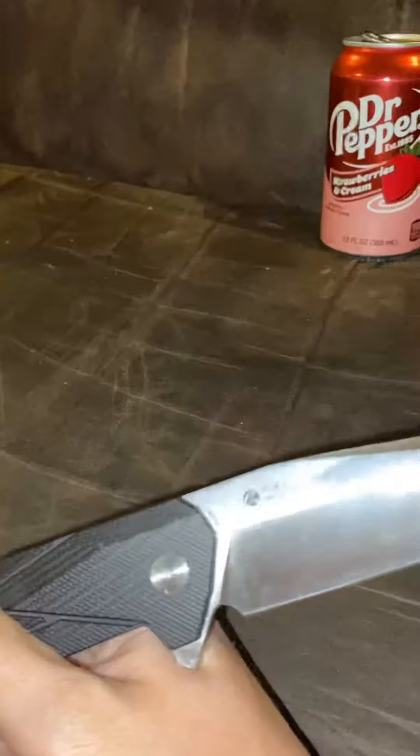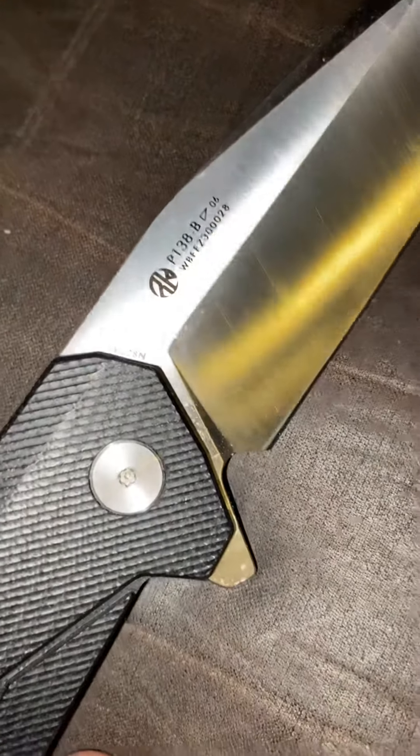And the knife for the video is the Reich P138-B in 14C28N blade steel.